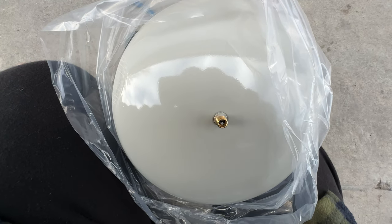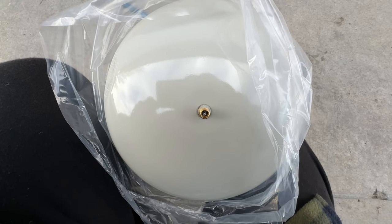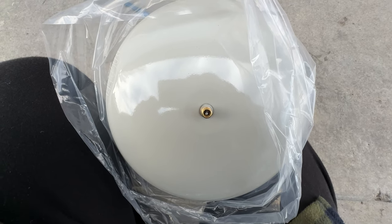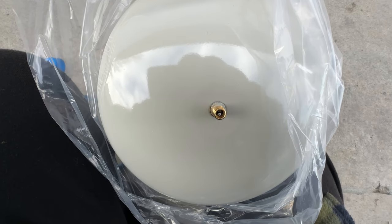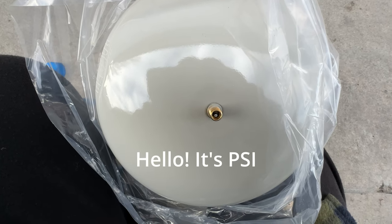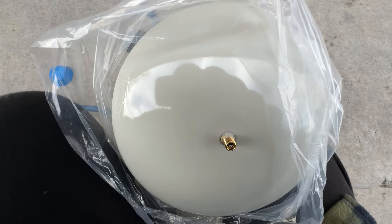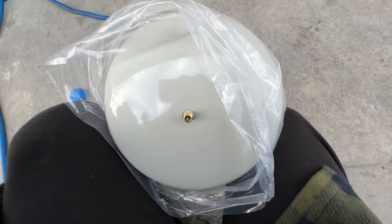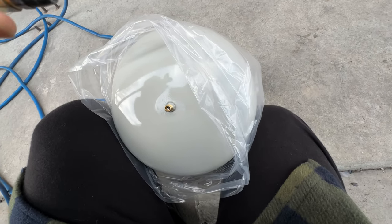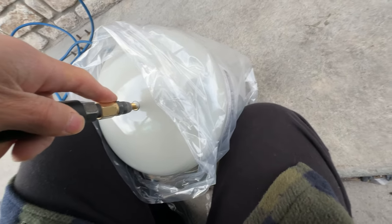I'm not sure what the pressure is at the rental property, but it should not exceed 60 psi typically. Just in case, I'm going to put 75 psi in for now. Once it's installed and I find out the actual gauge reading, I'll go ahead and reduce it. Let's see how much air to put in and go for it.